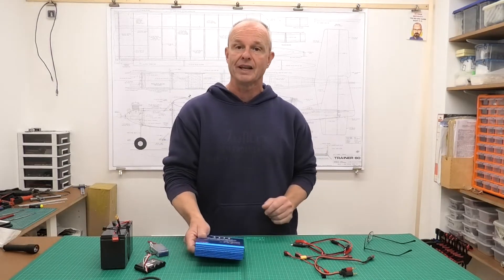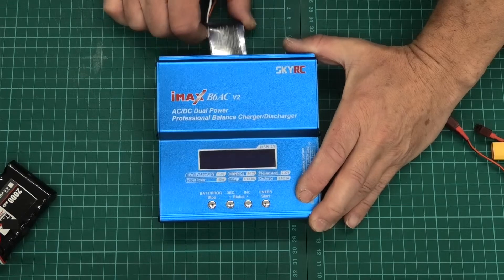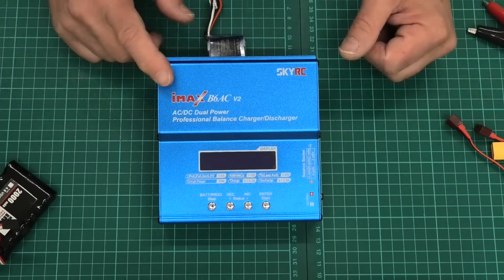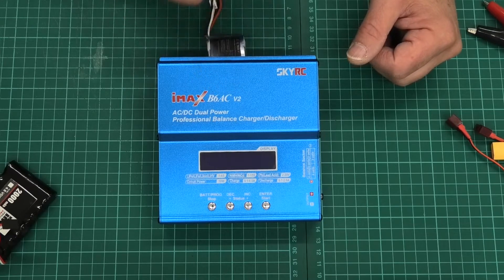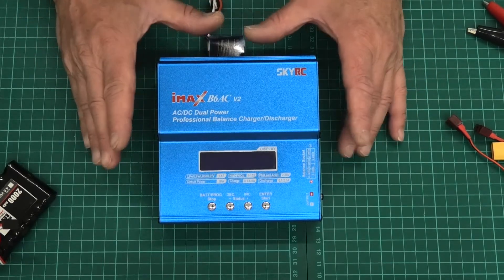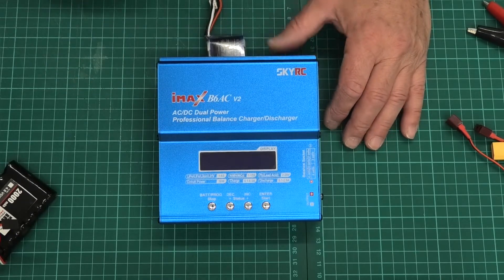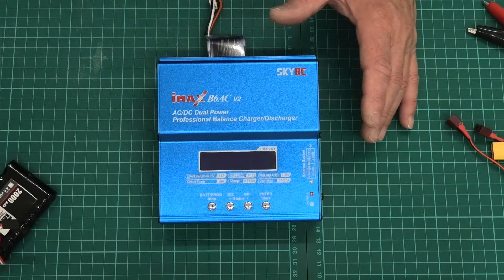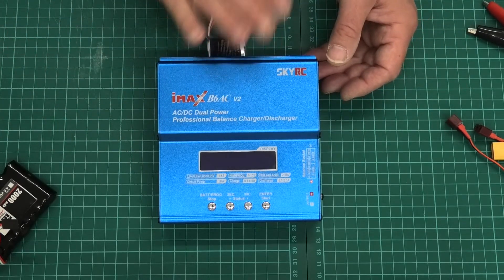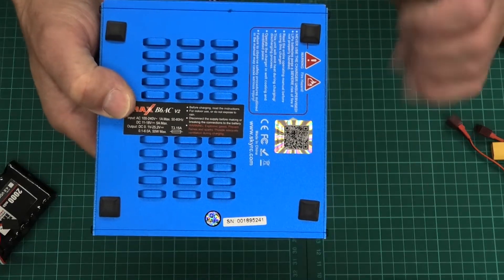I'll zoom in on it now and have a look at it. This is the charger — it's made by SkyRC and it's the IMAX B6 AC Version 2. Before I start, I should say there are lots and lots of clones and copies of this charger. They use this colour scheme, different lettering, some that look very, very similar. If you're going to buy this charger, be really careful you get an original, because I've seen lots of stories where the copies have blown up. The company is so concerned that they've put a hologram on the back so you can verify it's original.